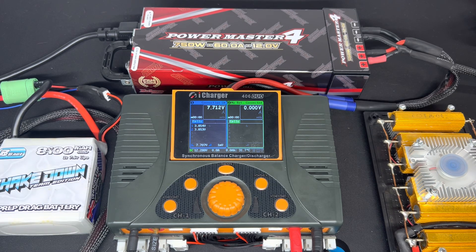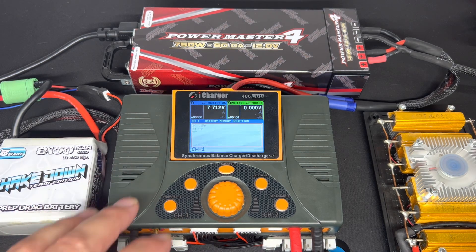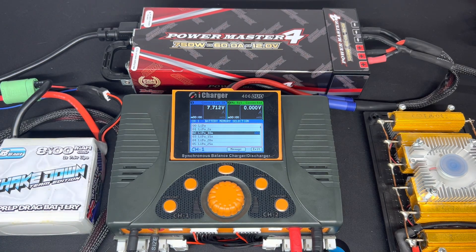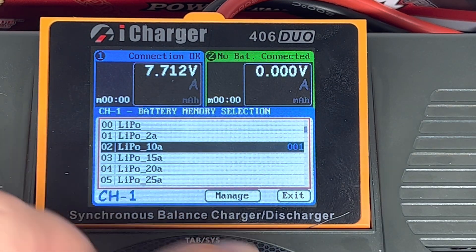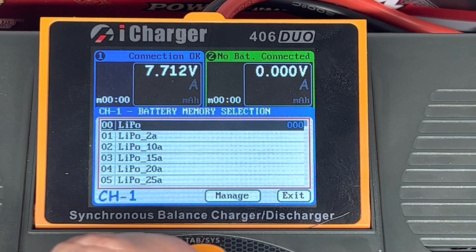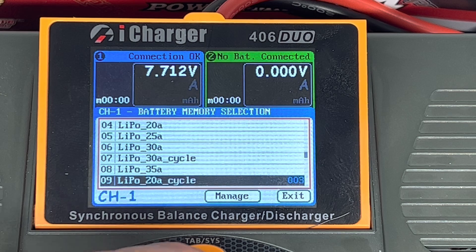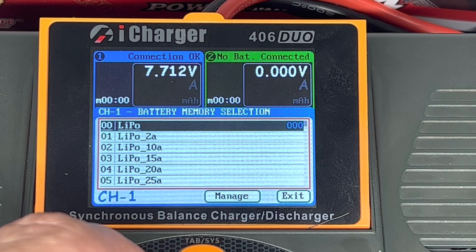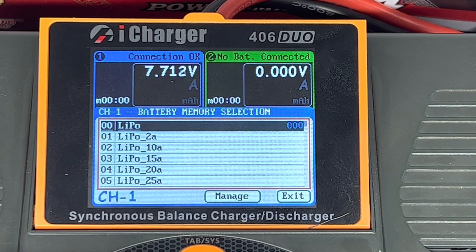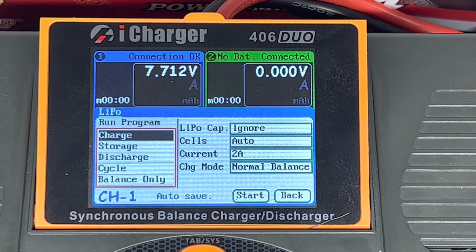For charging with the iCharger, their software is very similar between all the different versions. I've got the 406 and you can see I've preset a whole bunch of charging cycles in there already. The light standard LiPo is the standard preset that comes with it, charging at 2 amps.